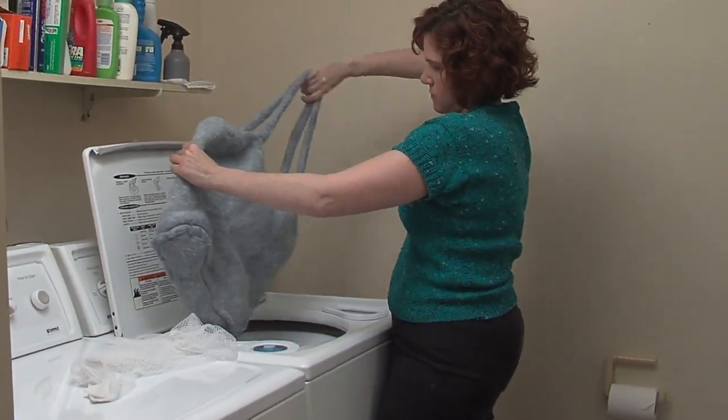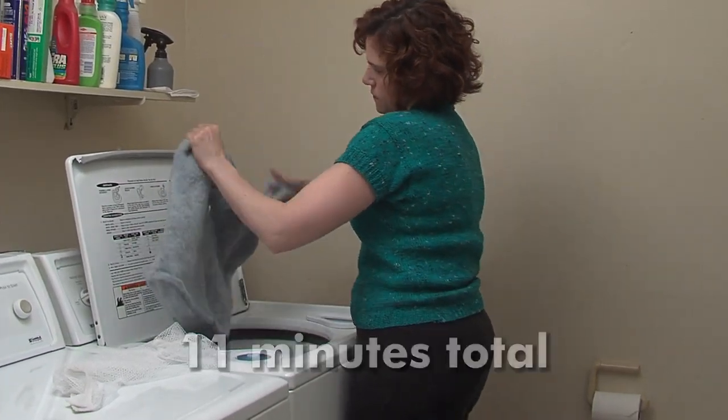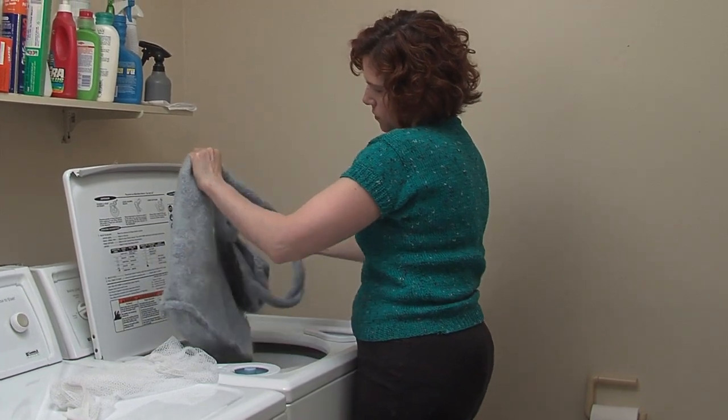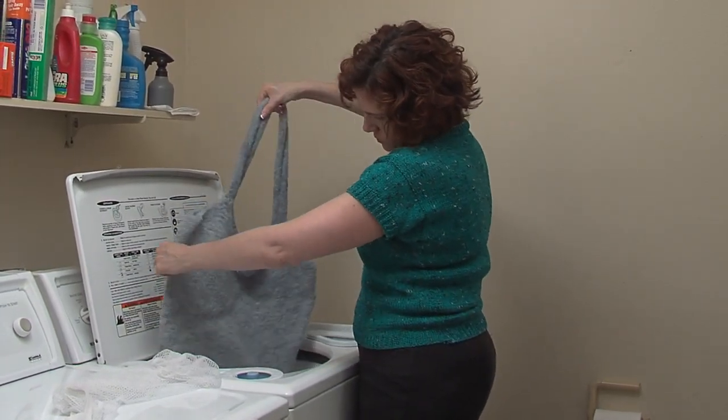I think it's perfect now. It's perfect. The straps felted a little bit more, so you don't see the stitches on the strap anymore. And it's a good size.